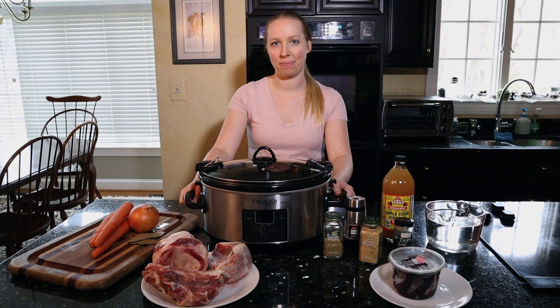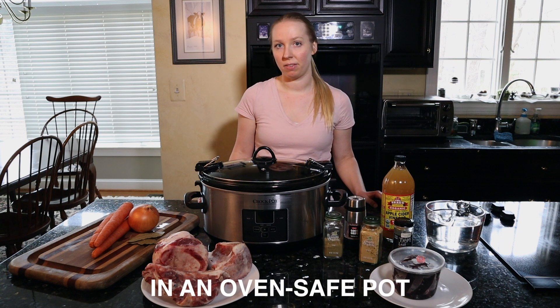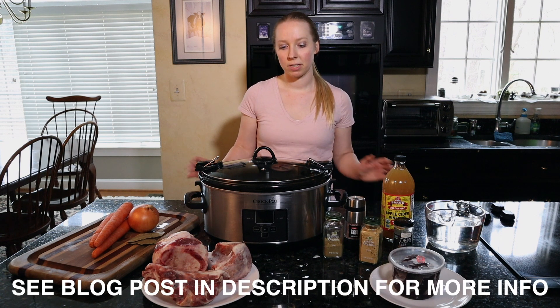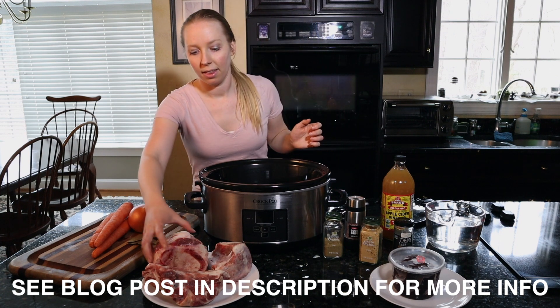All you need is either a slow cooker, or you could do this on a stovetop at a very low heat, or even in the oven at a very low heat. We're going to have this stock cook for about four hours or so, just for it to simmer.